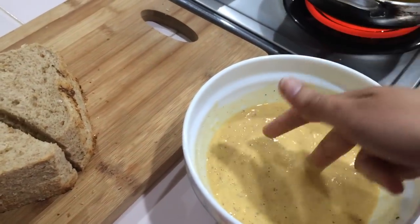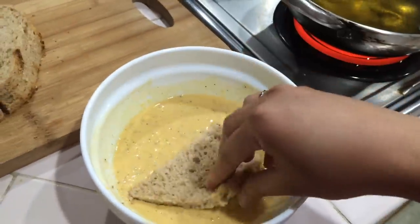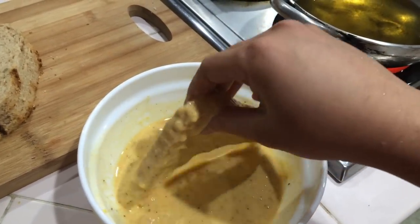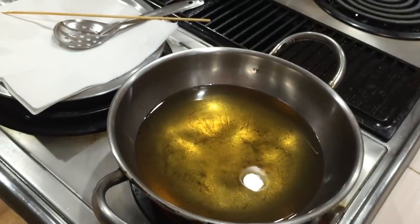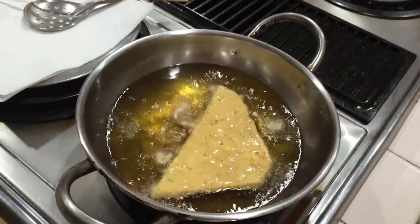I will add water and mix it. It is very good and very filling. The bread is fully coated on all sides.